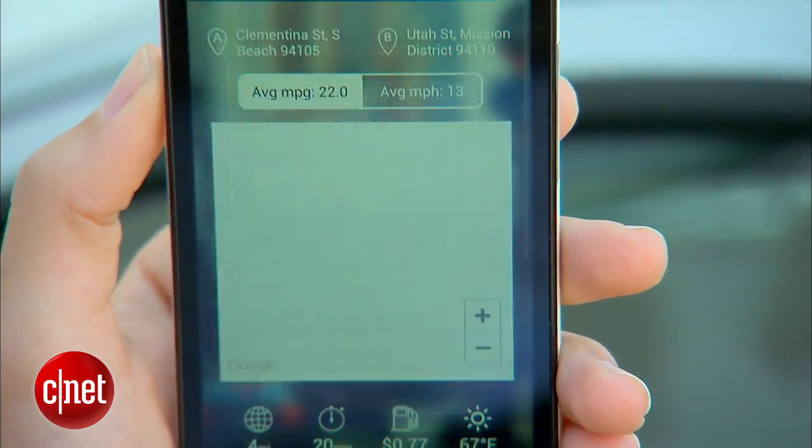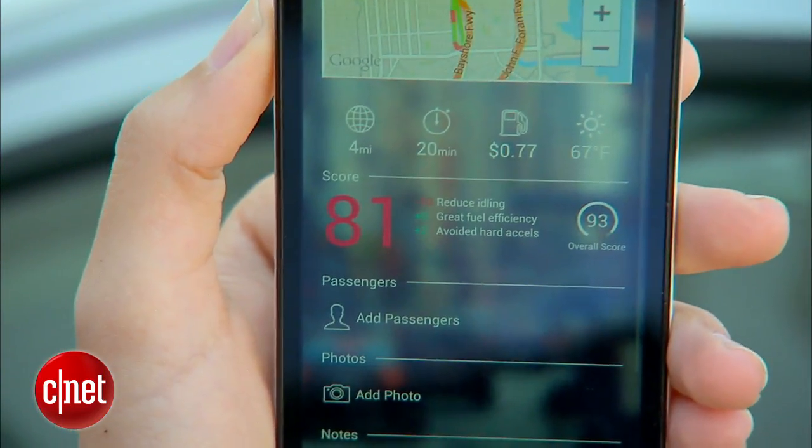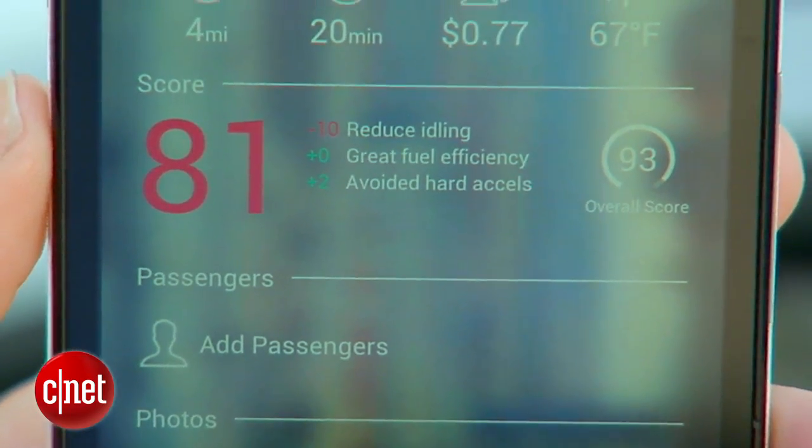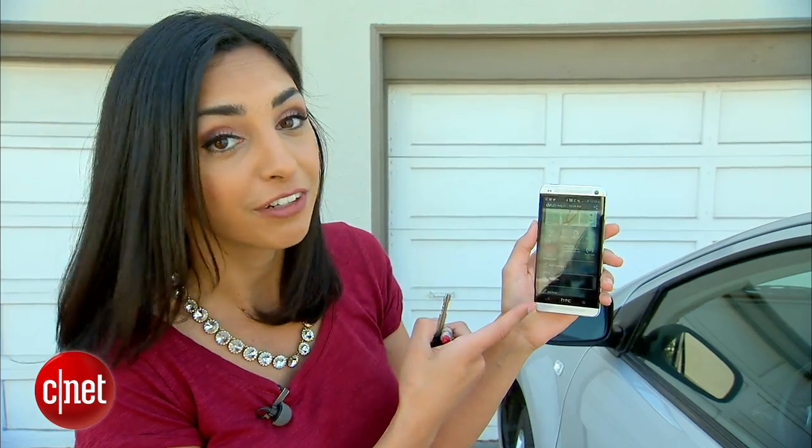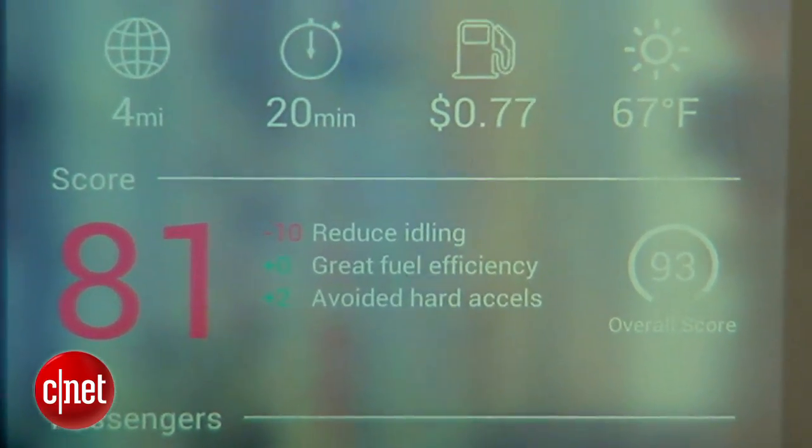Go to my trips. I see here that I got a score of 81. A lot of that is because I was idling too much, probably because of some San Francisco traffic. But it says I had some great fuel efficiency and I avoided hard accelerations. Luckily, my overall score is still a nice 93.